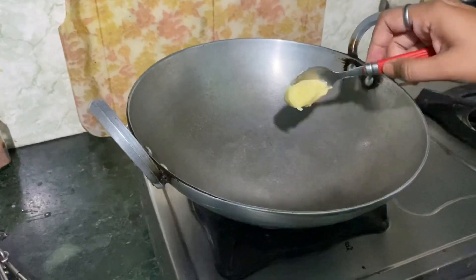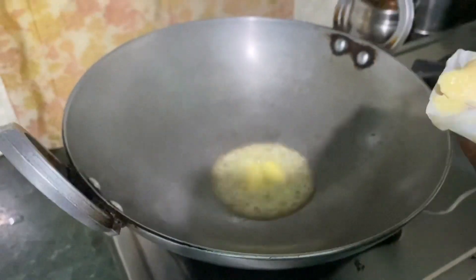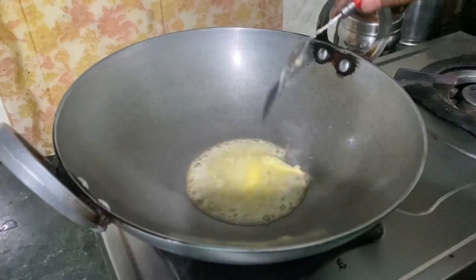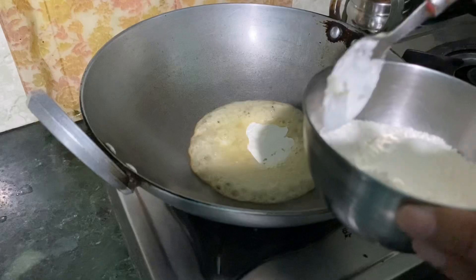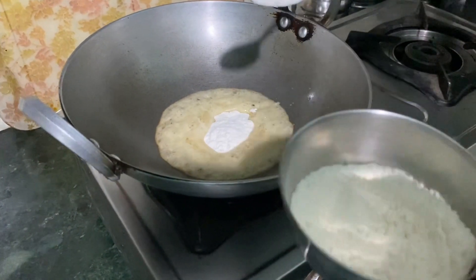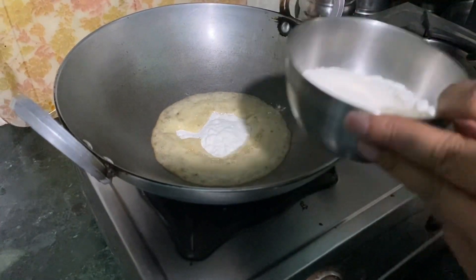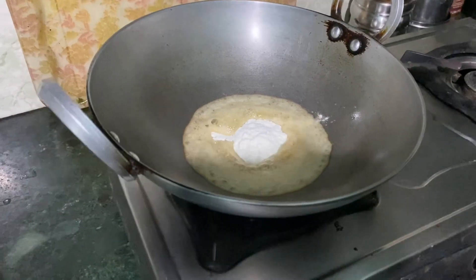I already put it to warm. Now I will add butter — I will add 2 chunks of butter because I will make it tasty. After adding the butter, mix them until you have a little golden brown.